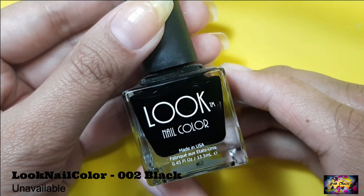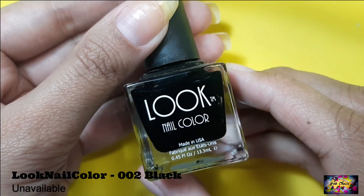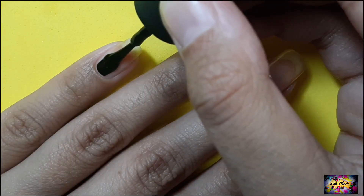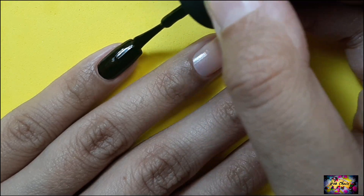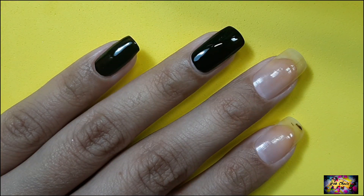As always, the first step is to apply a base color. Hollow shows up best on black, so here I'm using a normal black polish. It doesn't have to be gel particularly and you can use any color you want.